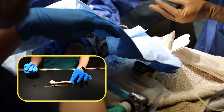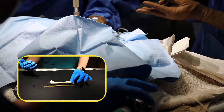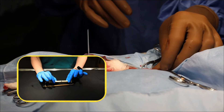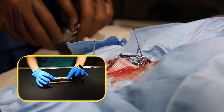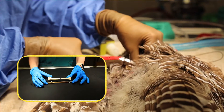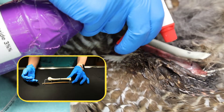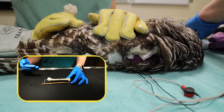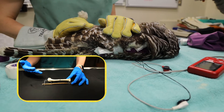The reason this technique works so well is because we're counteracting any of the forces that can disrupt healing. This bone can't bend, it can't rotate, it can't pull apart, it can't push together and get too short. It's able to heal in the way that it needs and stay in the correct alignment, so that our bird can continue to have the correct rotation of its wing and fly normally.